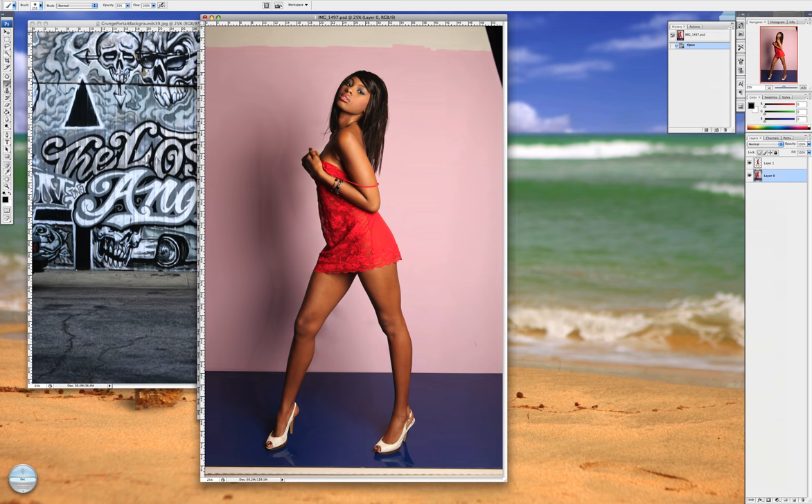Let's get started. For this I use my background eraser tool located here. I make sure that for this particular model — because the colors are so close and her skin color is pretty much in the same tonal range — I'm going to use find edges at 85 percent and I'm going to protect my foreground color.